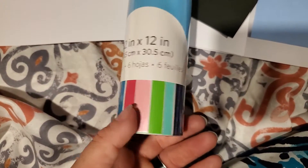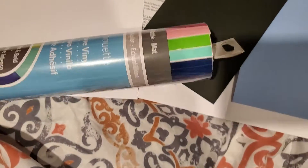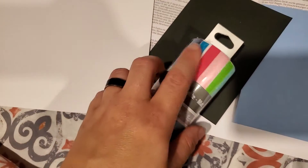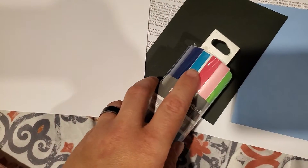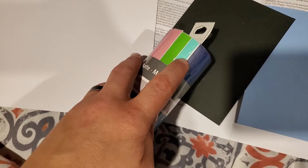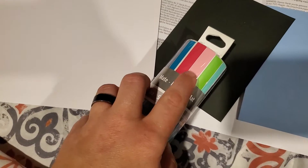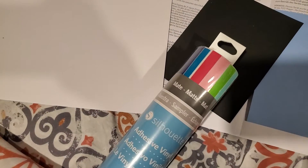I'm going to try to make a decal for my car once I figure this out. I want to use probably the blues or the red. I'll use the green or the pink — I'm not too sure what I want to use that with until I figure it out.